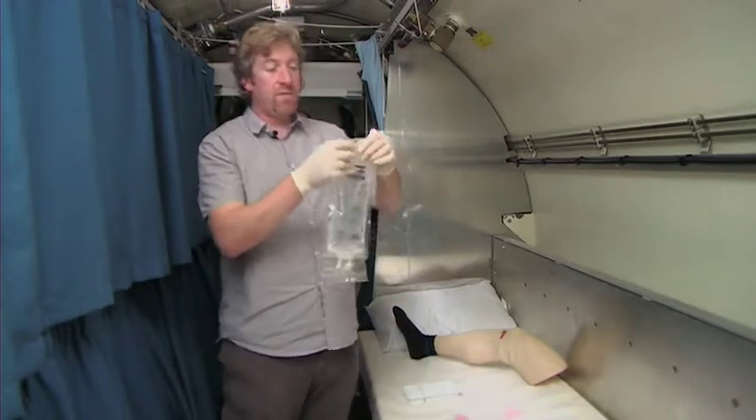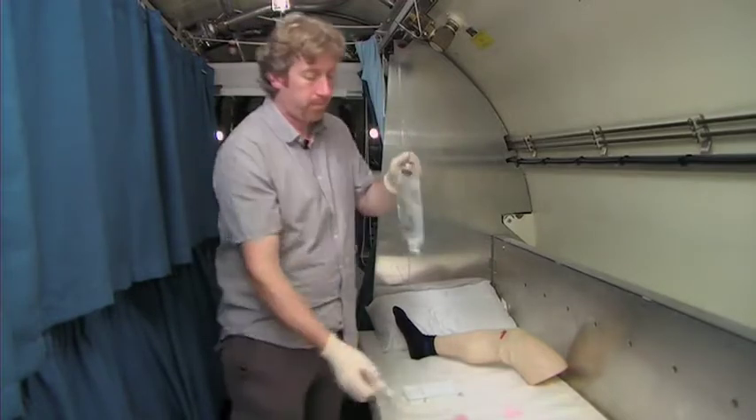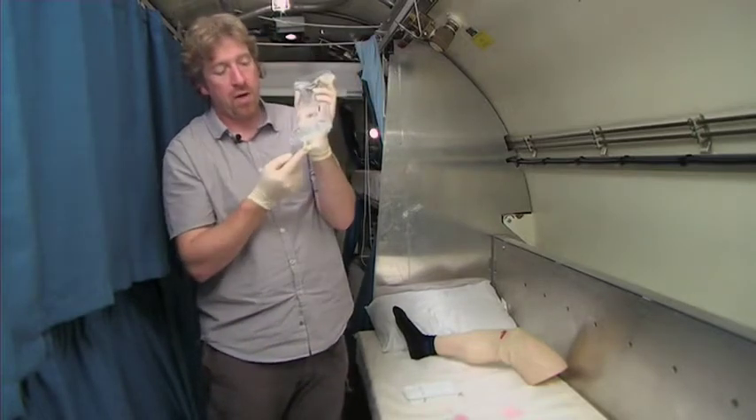So we start off with the bag — it's in a sterile package. You just open the package like so. There we have our bag. Down below we have two ports.